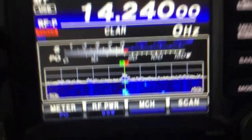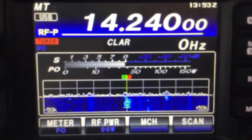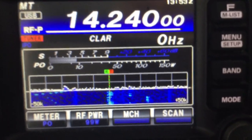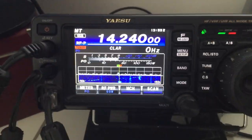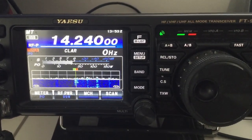Thank you. Papa Alpha Plus Echo Alpha 7. India X-Ray Mike in Special 11. Key up. Secure 20. Secure 20. Papa Alpha Plus. Echo Alpha 7. India X-Ray Mike in Special 11.